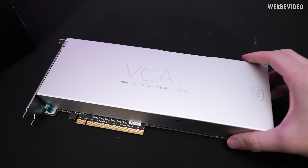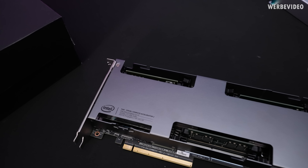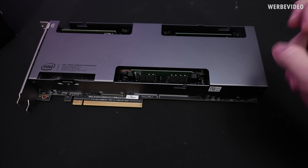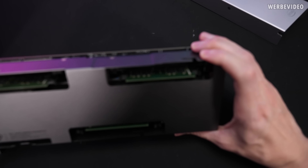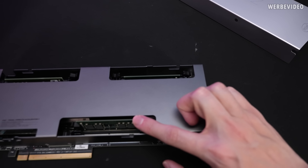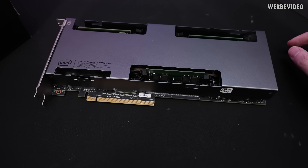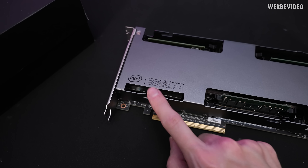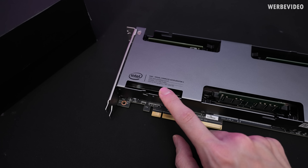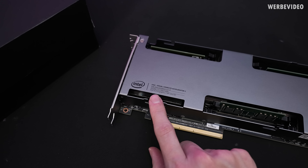The cover above is essentially just a shell you can easily remove. Underneath we can spot memory slots — notebook memory, but specifically ECC notebook memory DIMMs of 8 GB capacity per DIMM, not included, so I bought and inserted them. On the left we can see the Intel Visual Compute Accelerator 2 label, listing Intel Xeon Processor E3 v5 and Iris Pro.